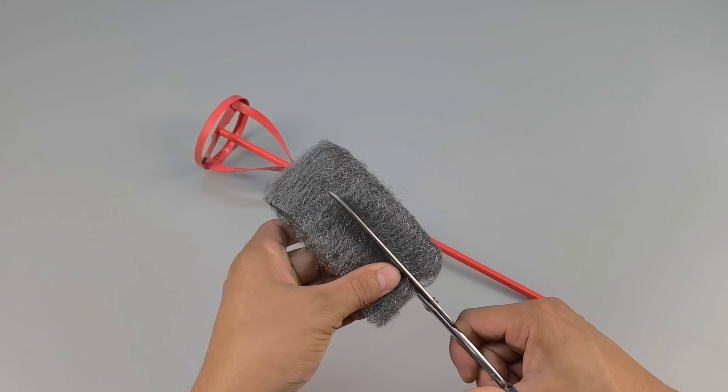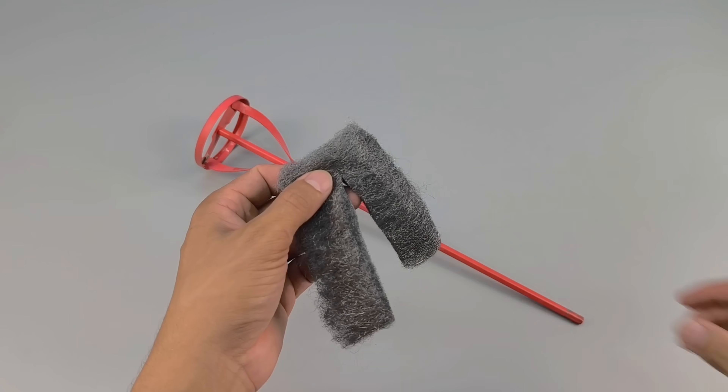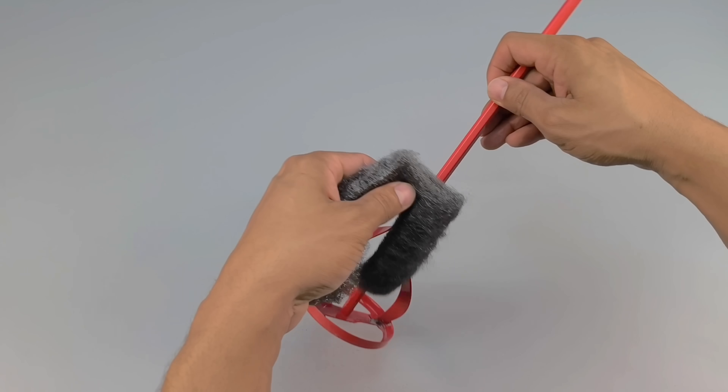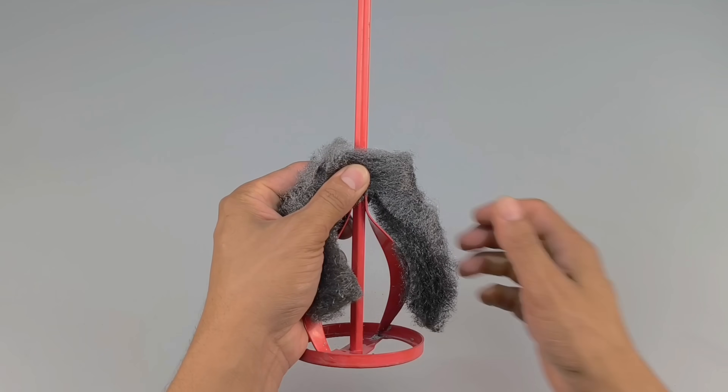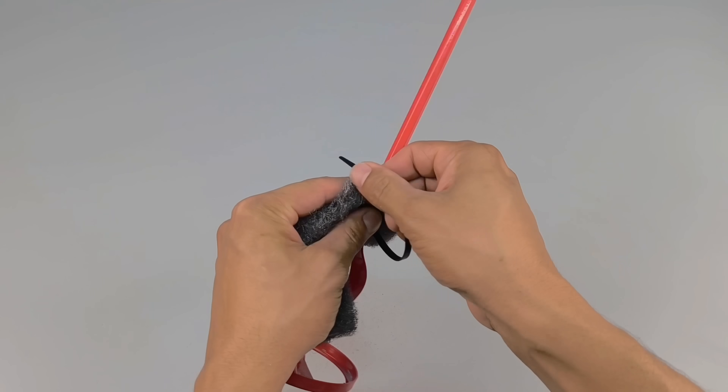I take a wad of steel wool, cut it in half, and attach it to the mixer with two nylon cable ties, forming a small metal spiral. This adaptation has a very specific purpose, and you'll understand the exact moment it comes into play.